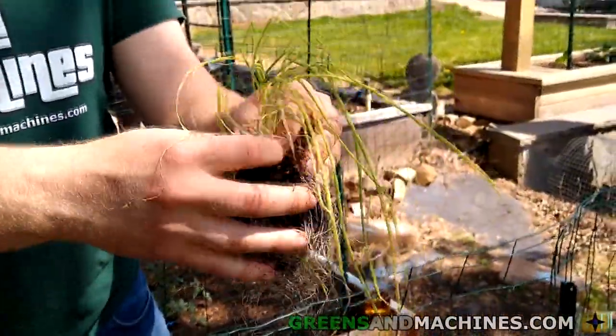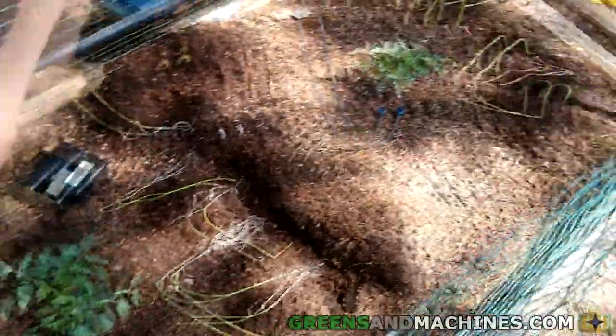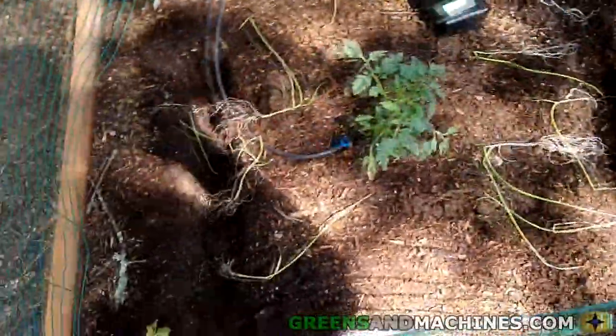Don't forget to hit the like button if you enjoyed this video and subscribe to Greens and Machines for more gardening videos — we'll see you in the next video. All of them done — row one, look at that. You just have to use your hands and be very delicate; it requires a lot of finesse to get all those onions apart.